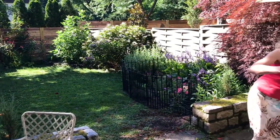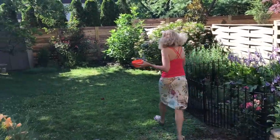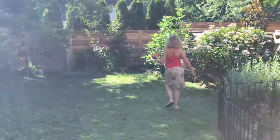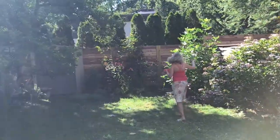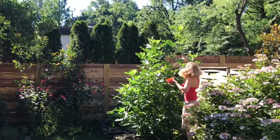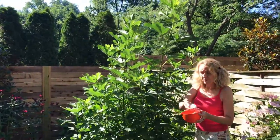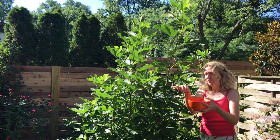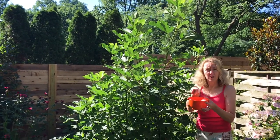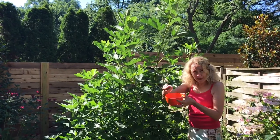Now I'm going to take the soapy water and show you how to harvest some lanternflies. This is my fig tree — it's more of a bush. The lanternflies like to be up here where the sun is. To capture them, I take a puff of soapy water, come at them with it, and then push them into this water.